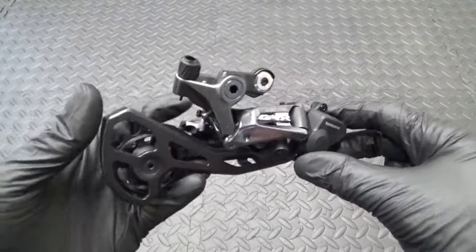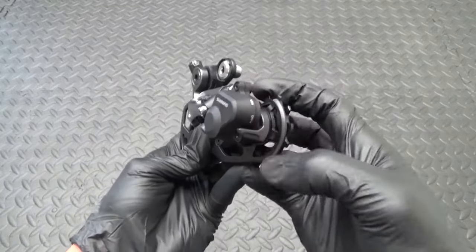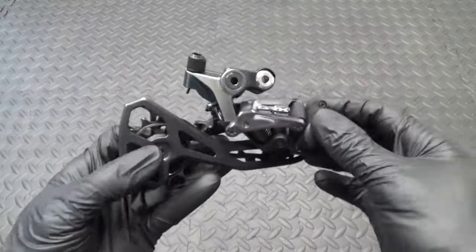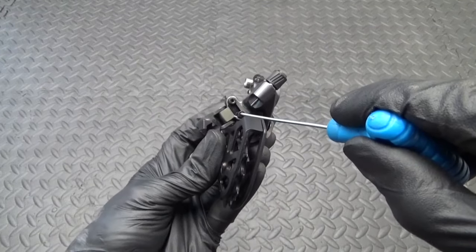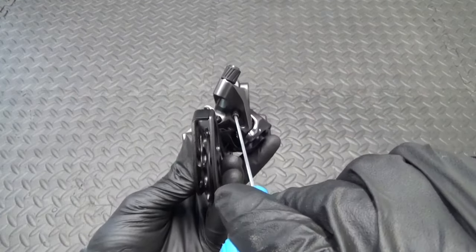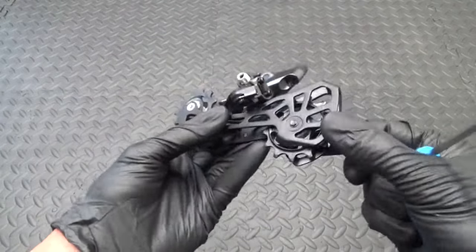Here we have the derailleur. I'll point out a few things before we get started. Being a clutch derailleur, you've got the clutch lever — on and off. Make sure the lever is set to off before fitting it. Then you've got your adjustment screws: the low screw at the bottom, the high screw at the top, and the B screw — all two millimeter hex heads.